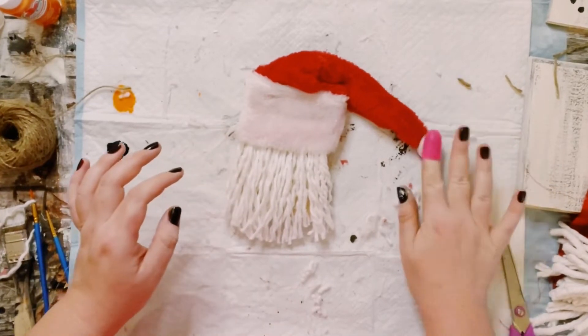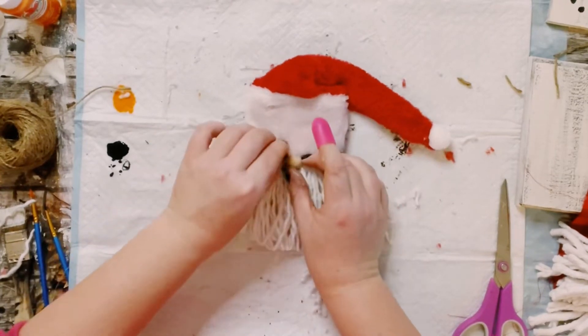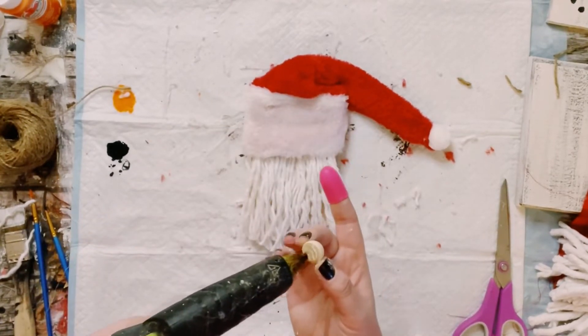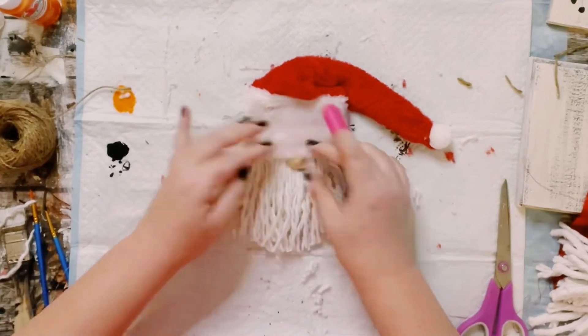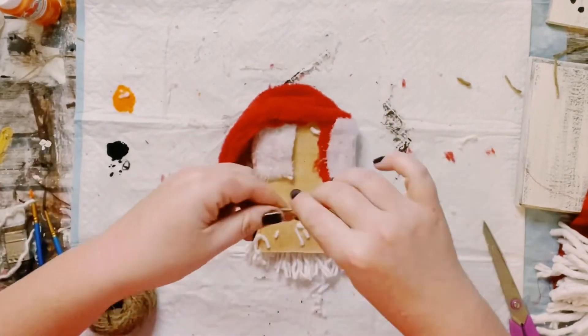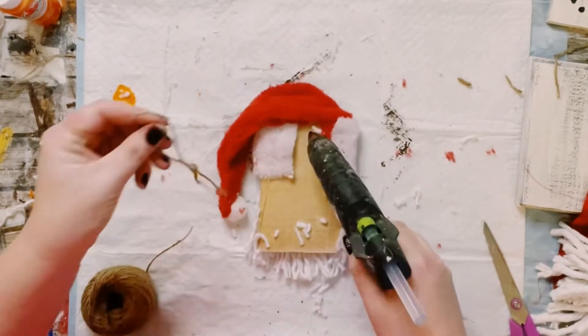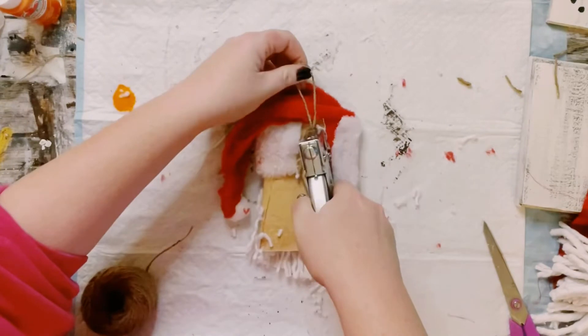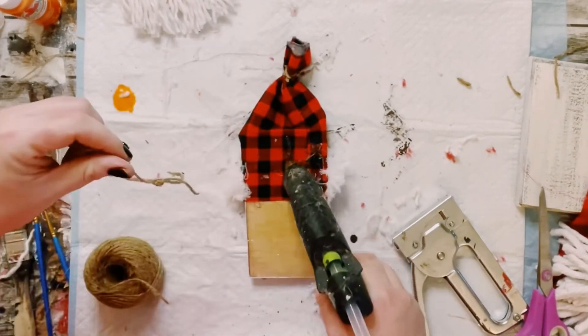For the tip of the hat just hot glue down a white pom-pom or cotton ball, and then used one of these half wooden beads that came from Amazon and just hot glue that right underneath the hat for the nose. And then you want to just tie off some string — this is going to be used as the hanger. Go ahead and hot glue and staple. If you have a staple gun you can use that as well.